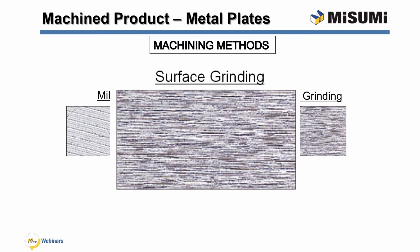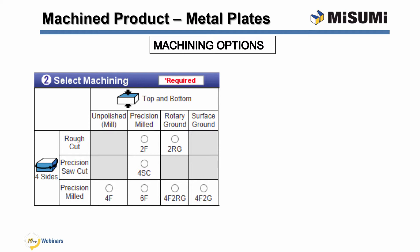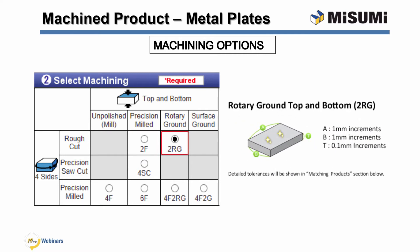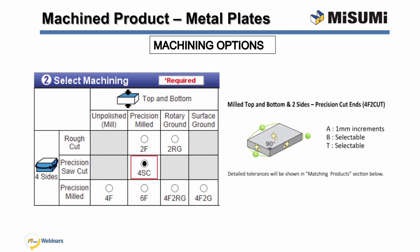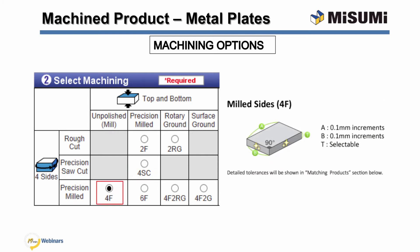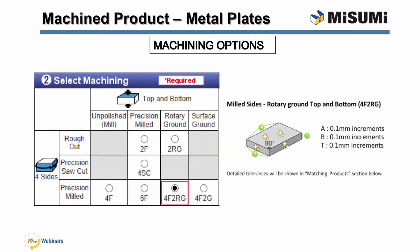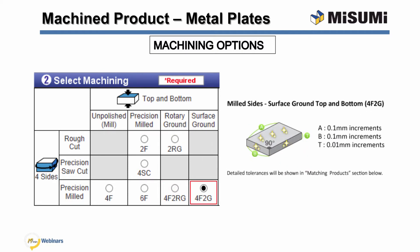Surface grinding is only offered for the top and bottom sections of the plate. Misumi has several different machining methods that use a combination of surface finish machining methods with standard machining methods, such as unpolished milling and precision saw cut. The first option is 2F, where the top and bottom of the plate are precision milled and the four sides are rough cut. The next option is 2RG, which is rotary ground for the top and bottom sections and cut on the sides. The third selection is 4SC, precision milled on the top and bottom with a precise saw to cut the length and width. The 4F option is precision milled on the four sides while the top and bottom are unpolished. The 6F option is precision milled on all six sides. The 4F 2RG machining method is rotary ground on the top and bottom and the four sides are precision milled. The final selection, 4F 2G, is surface ground on the top and bottom and precision milled on four sides.